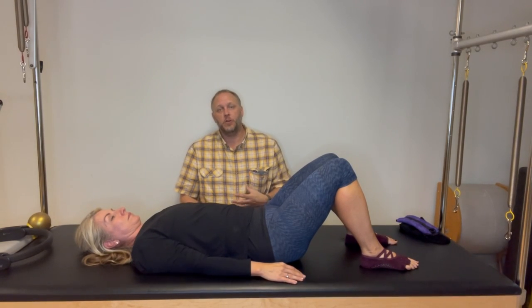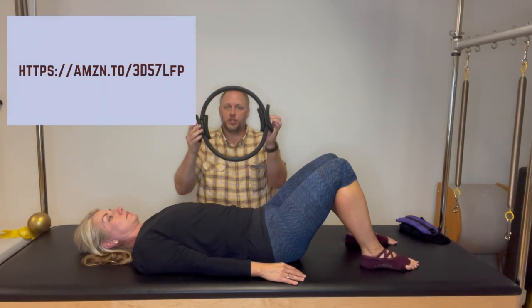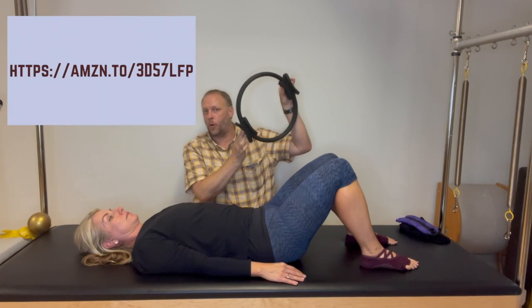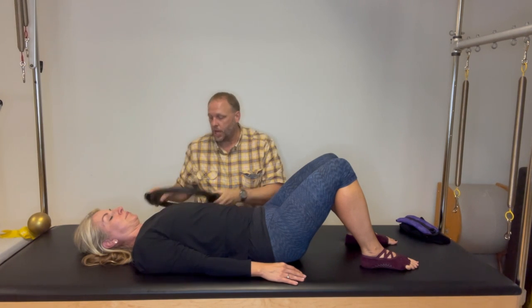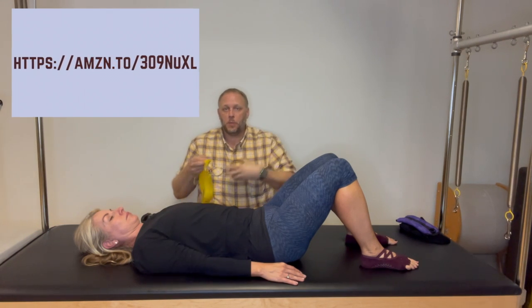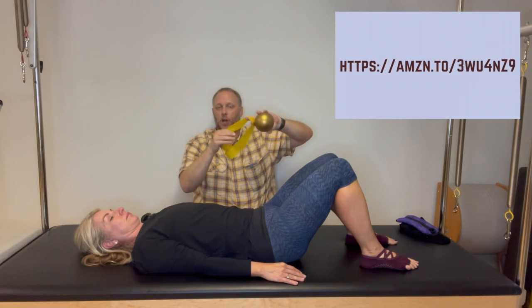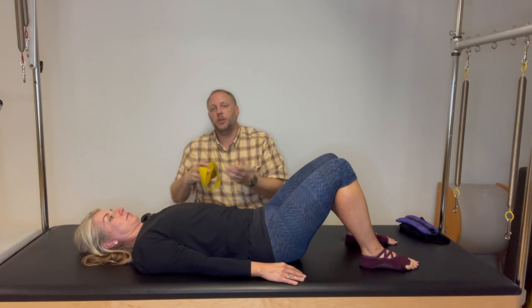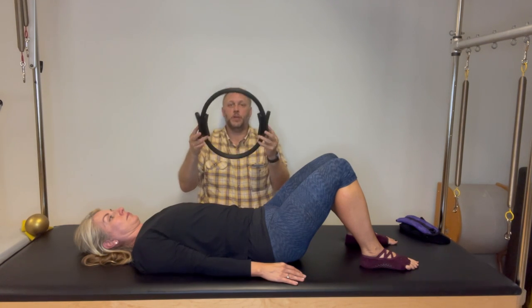We're going to do three exercises from laying on your back, and we're going to use props. The first prop is a Pilates flex ring, also called a magic circle. If you don't have one, we'll also use a small ball and a thera-loop — a looped resistance band. I'll show you these exercises with both options.